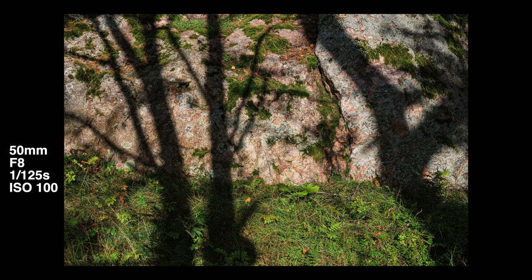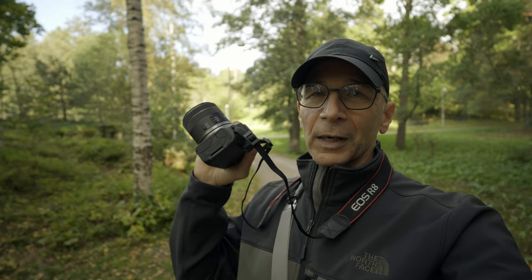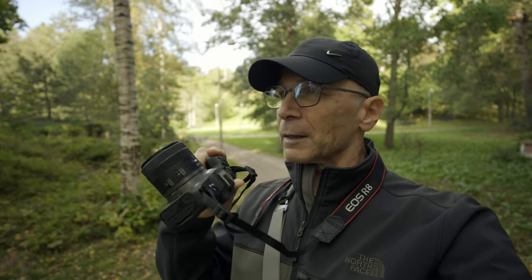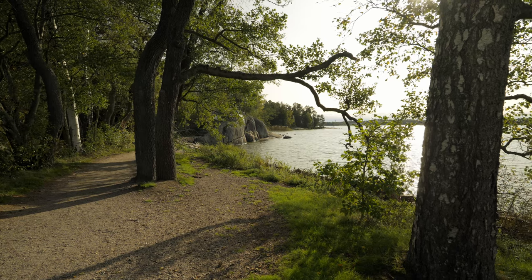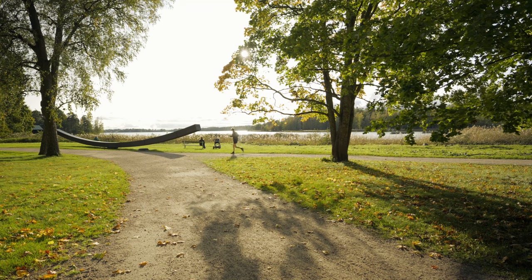I think this kit zoom lens works so well in this outdoor recreational area that I'm going to stick with it for the rest of the photo walk and forget the 28mm prime lens. If I was walking in the city and taking street photos, I'd probably prefer the prime lens — it works much better for that kind of photography. But here, the flexibility of the zoom lens is so much nicer.